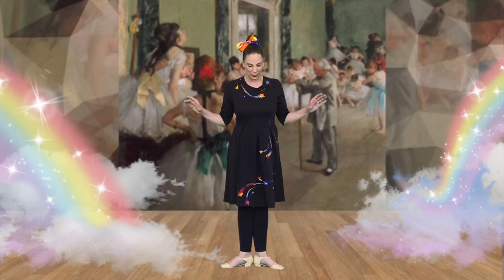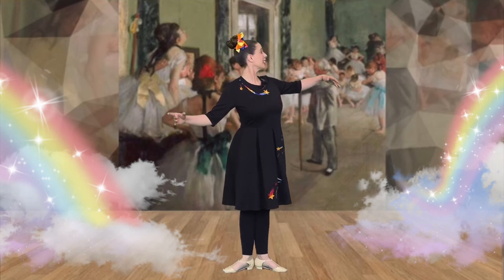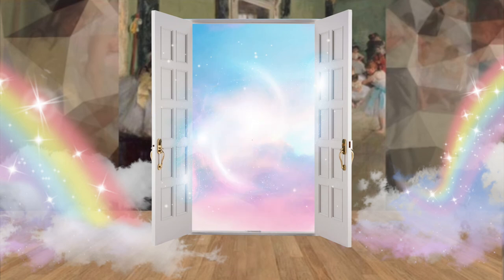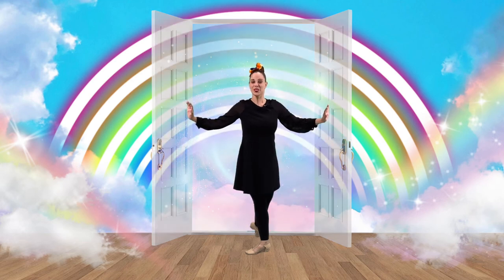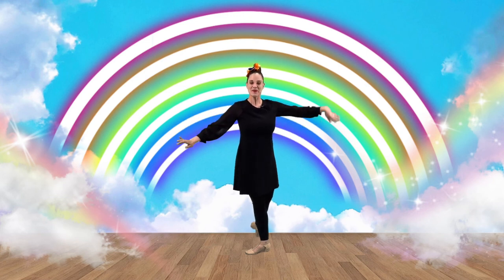Oh, we had so much fun in the painting The Dance Class. But now I think it's time for us to leave the Rainbow Room. Come with me. Looks like we're back home. Thank you for joining me today in the Rainbow Room. See you next time. Bye!